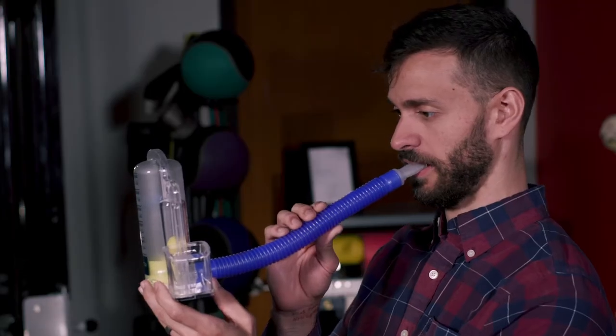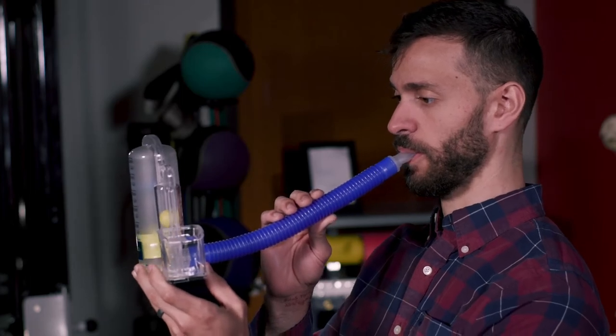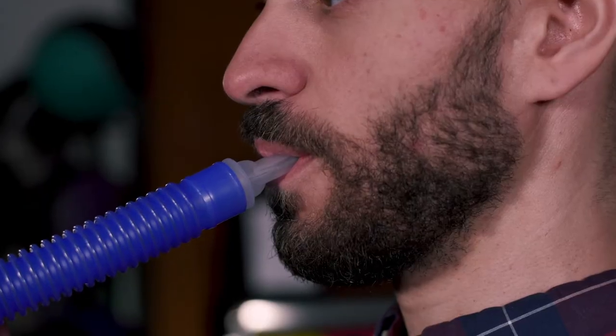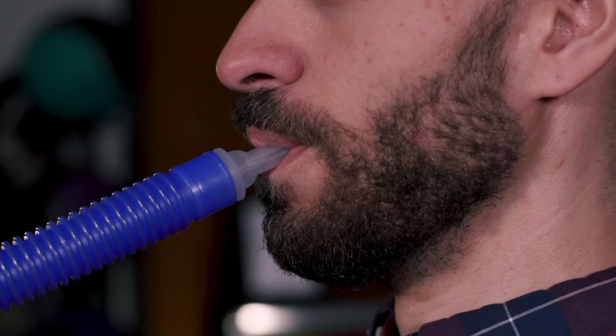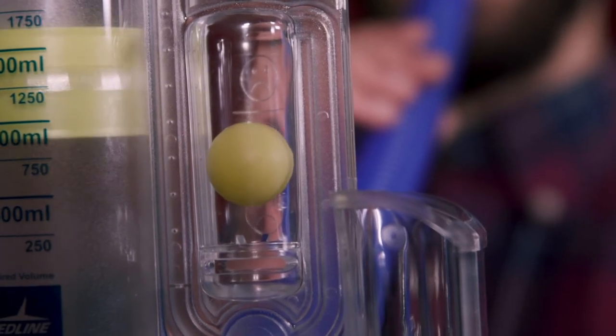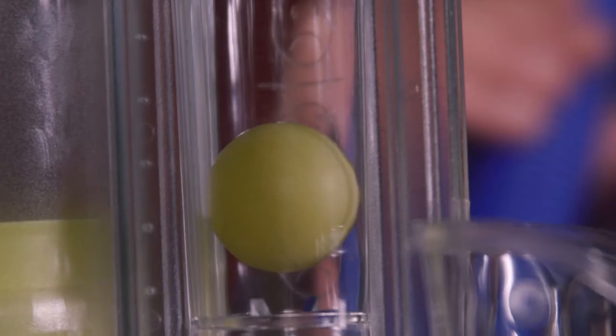When using this spirometer, sit upright and hold it level with no tilt. Breathe out gently, then set your lips around the mouthpiece and breathe in moderately fast and evenly. The ball in the left gauge will hover upward more depending on how forcefully you breathe in.